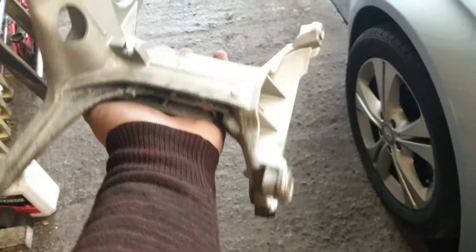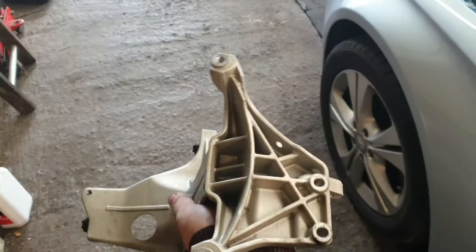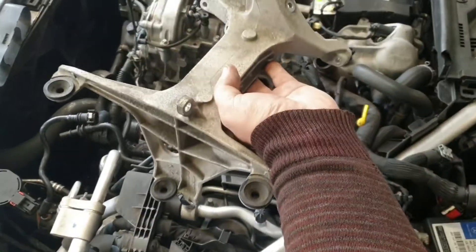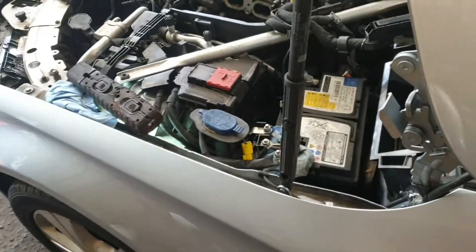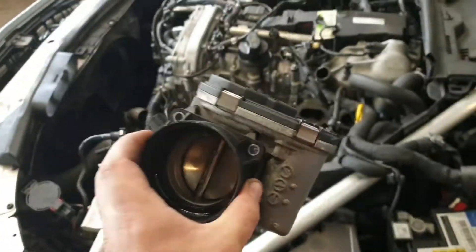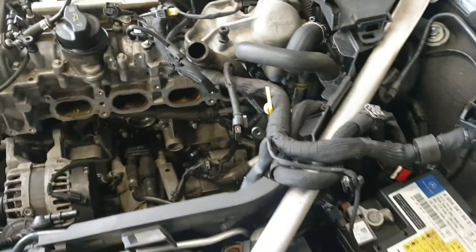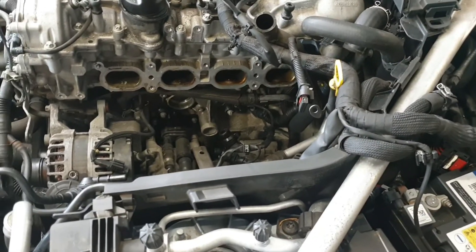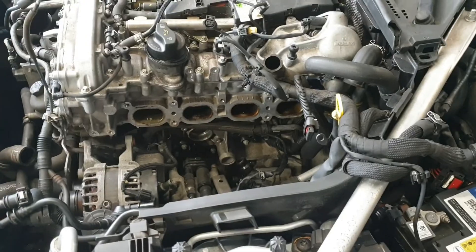Trzeba zdjąć łapę, komputer. Łapa wygląda o to w ten sposób – ona jest mocowana. W ten sposób tu wchodzi, nad kolektorem. Oprócz tego wymontujemy takie urządzenie – też EGR. No i żeby się dostać, takie mamy trochę rozbierania. Tak to wygląda.